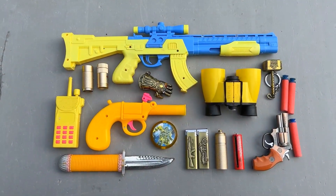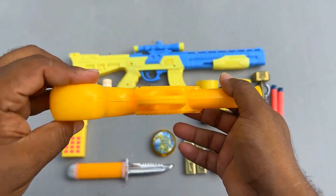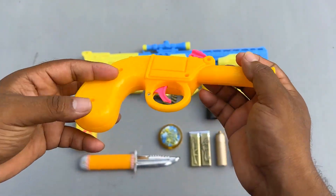Assalamu alaikum everyone, welcome to another video. First of all, I'm the khabu classical gun — this is classical gun. Wow, that's it guys, question ready — classical gun!